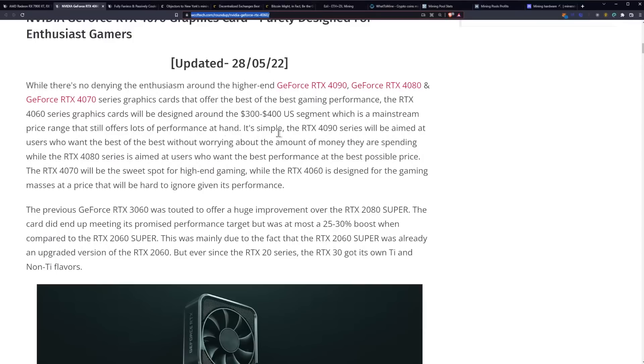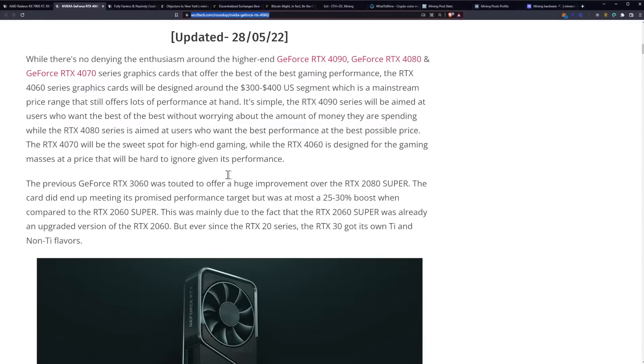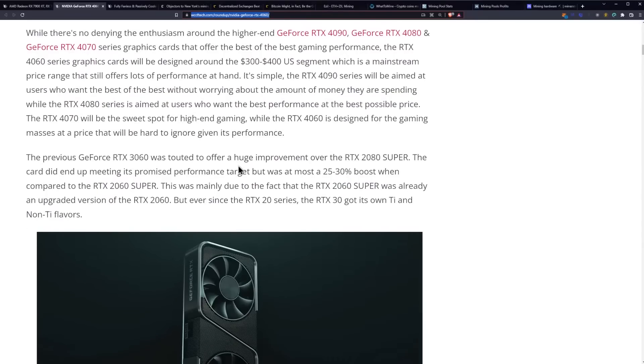It's simple. The RTX 4090 series will be aimed at users who want the best of the best without worrying about money. While the RTX 4080 series is aimed at users who want the best performance at the best possible price, the RTX 4070 will be the sweet spot for high-end gaming. While the 4060 is designed for the gaming masses at a price that will be hard to ignore given its performance.